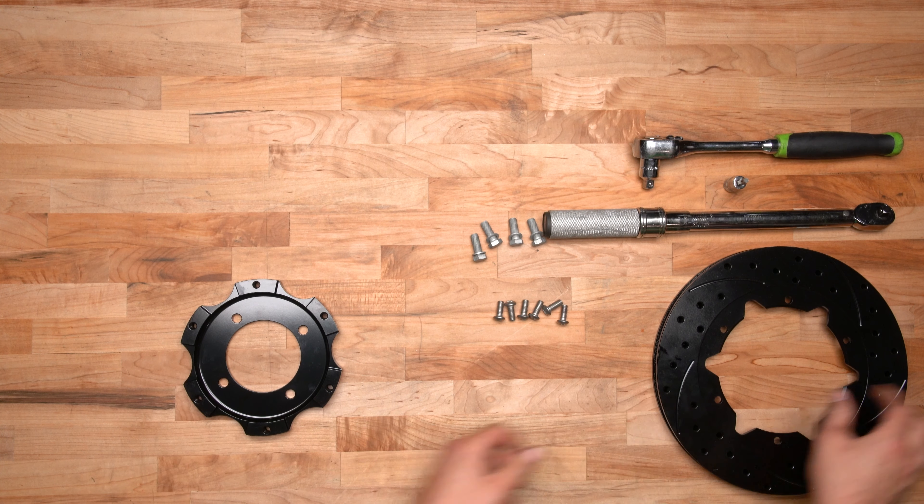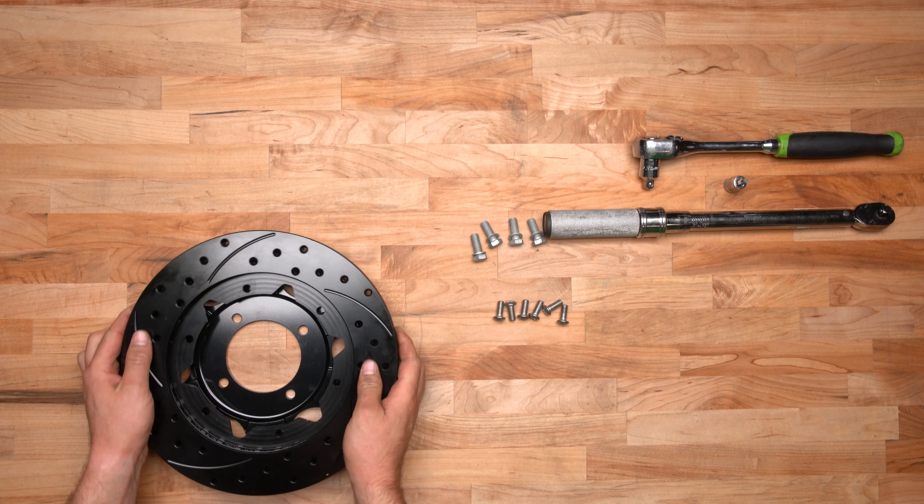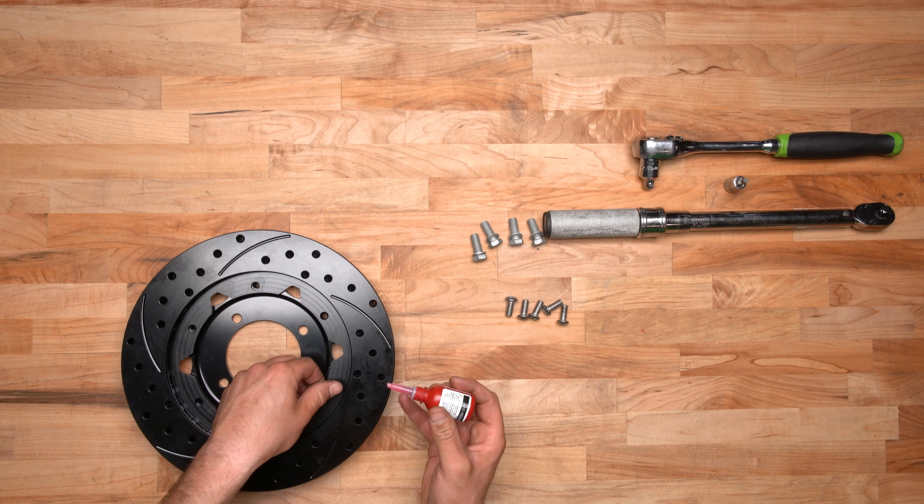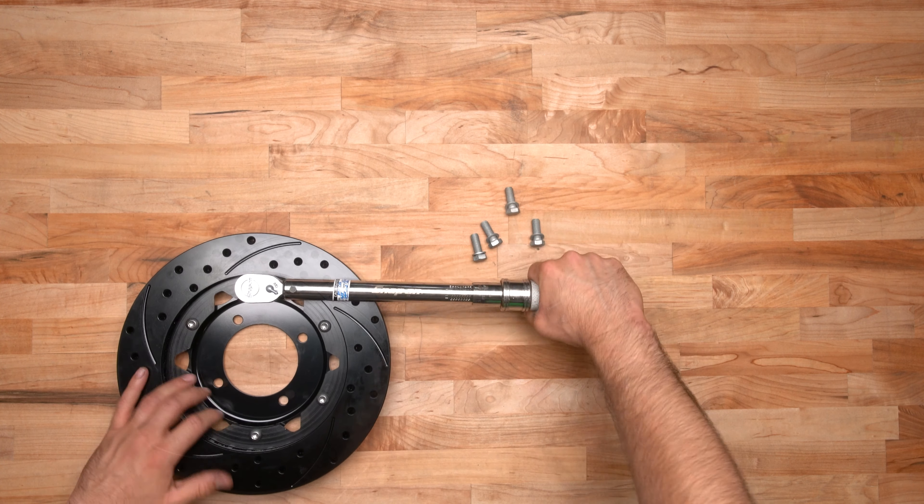Orient the rotor in the hat and attach the rotor to the hat using the supplied bolts. Apply red Loctite 271 to the threads and, using an alternating sequence, torque bolts to instruction specifications.